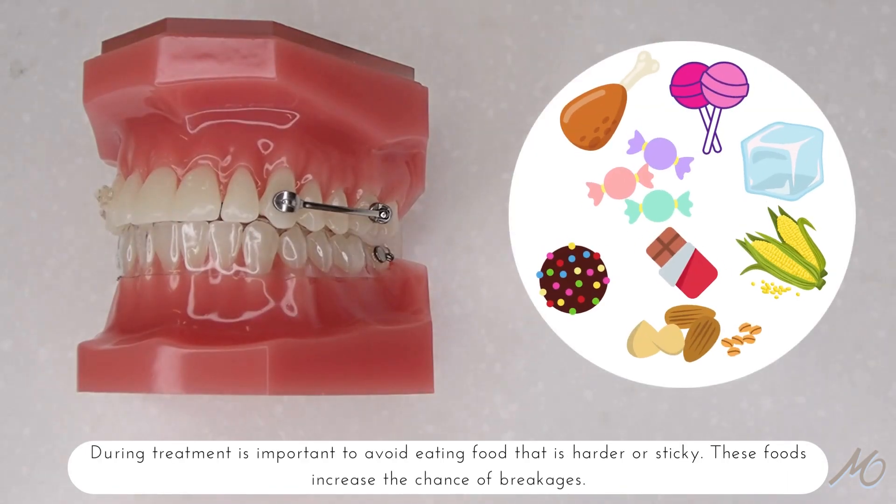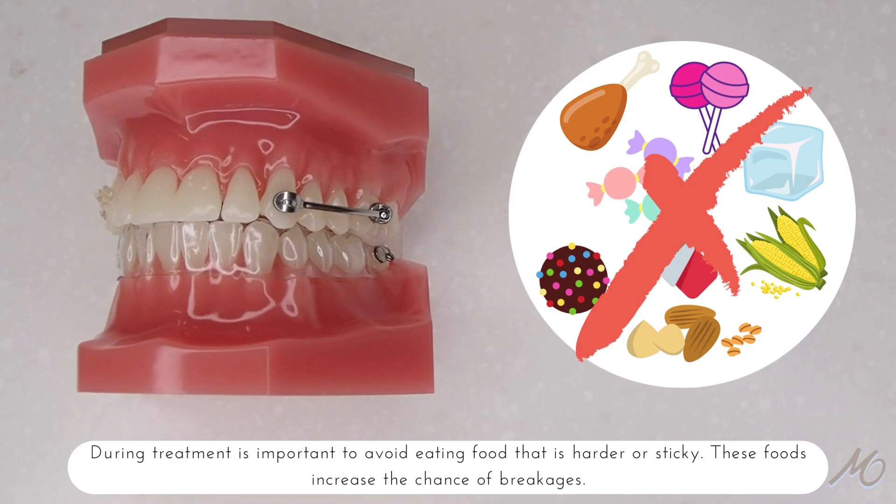During treatment, it is important to avoid eating foods that are harder or sticky. These foods can increase the chances of breakages.